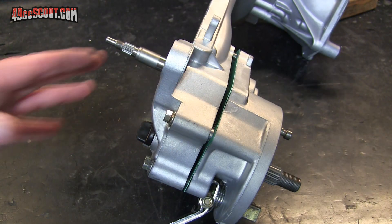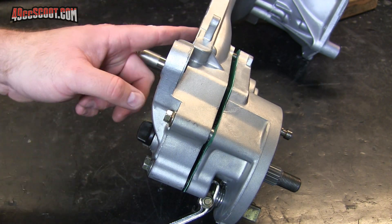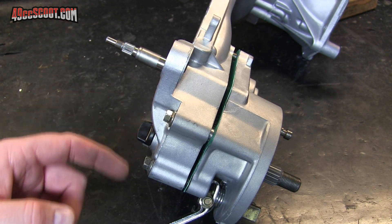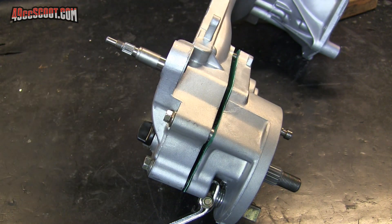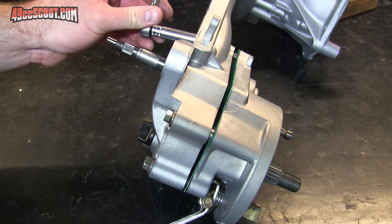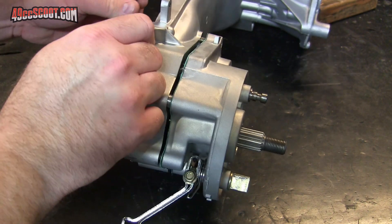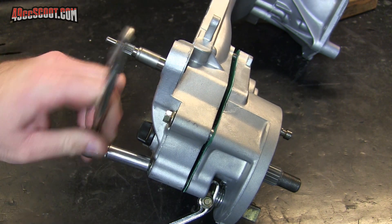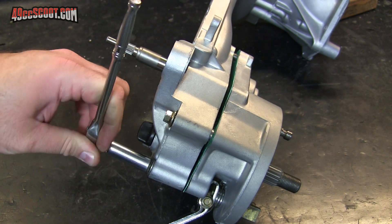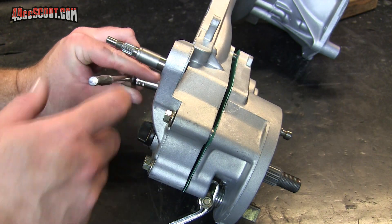Yeah, that's the problem. I've got all the bolts started in the gearbox, and now I'm just going to go in a criss-cross pattern and hope it pulls itself in. If you do something like this and it doesn't pull in fairly easy, then you'll need to stop and investigate again to see what's going on. This doesn't seem to be a lot of trouble to go in, so I think we'll be okay.